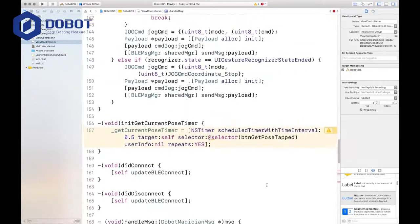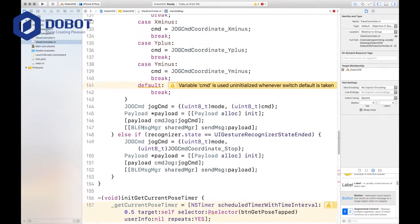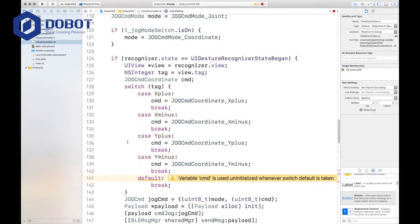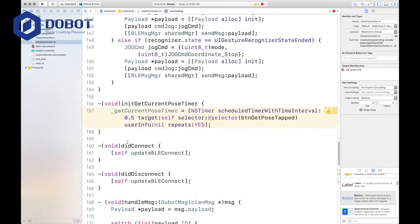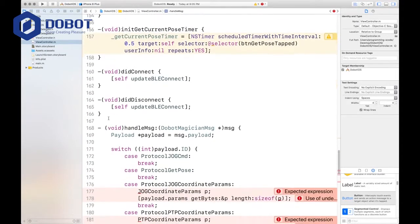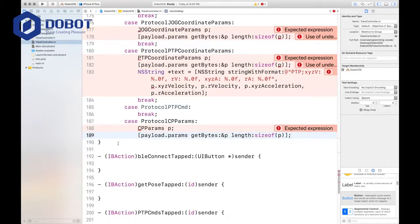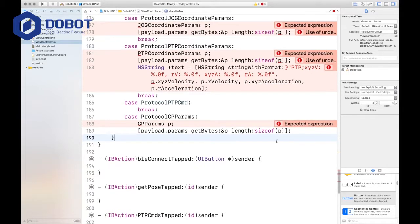Let's go back and check — did we forget any curly brace? Doesn't seem like it. Look here, look here, look here — is there an ending one for that? Okay, let's continue.